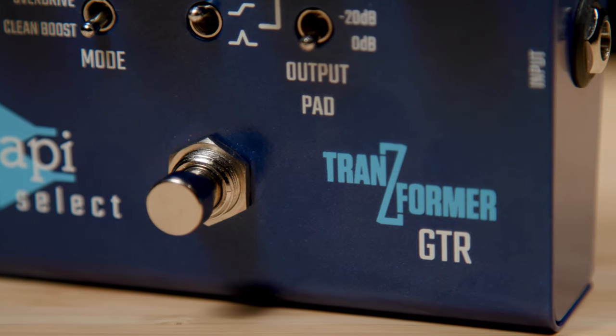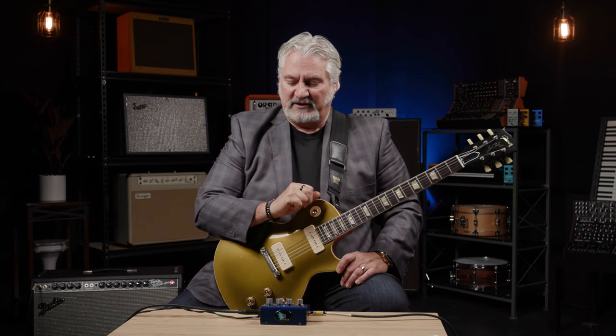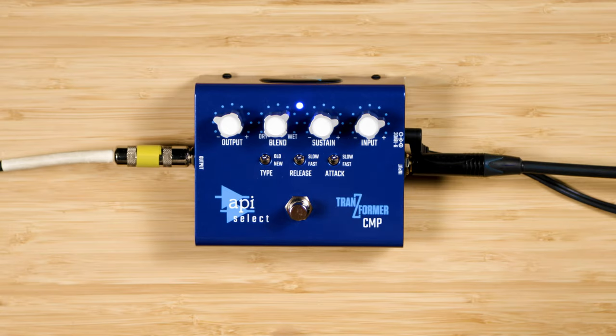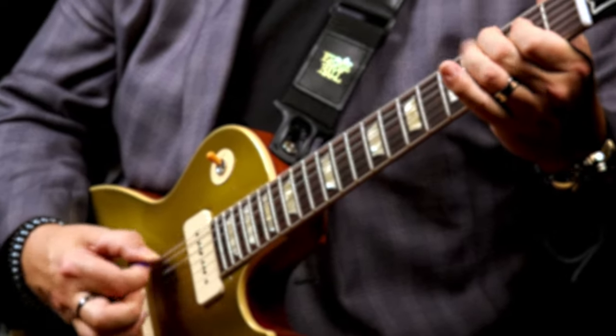If you're familiar with compressors, the controls will be very familiar to you. If you're not, we'll take a quick tour here and explain what's going on in the top panel. We've got an Input control that sets the input gain — and the more you turn that up, the more you push the compressor into more compression. Sustain sets the amount of compression. Blend allows you to blend the dry signal with the compressed signal, so you can get any balance you want between those two, maintaining the dynamics and articulation of the guitar while still compressing it for more sustain and a fatter tone.